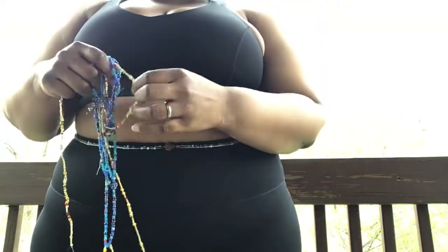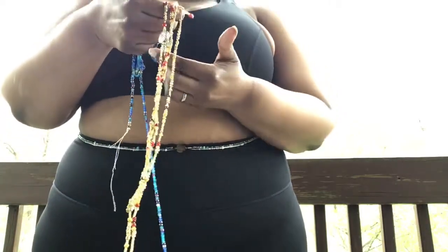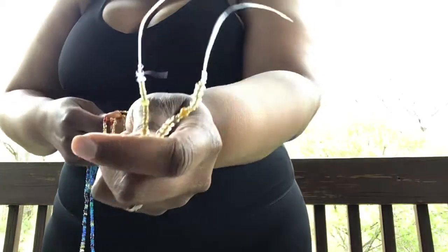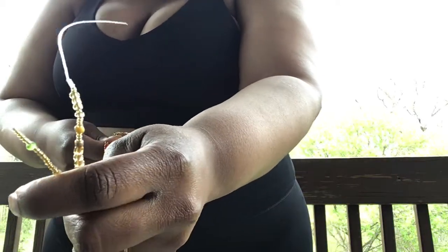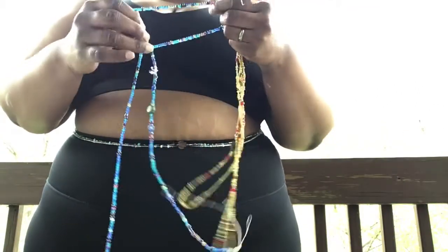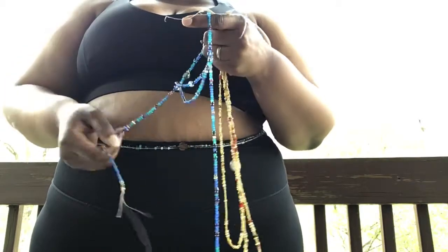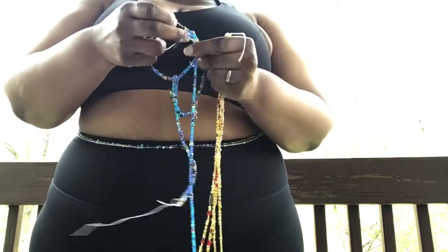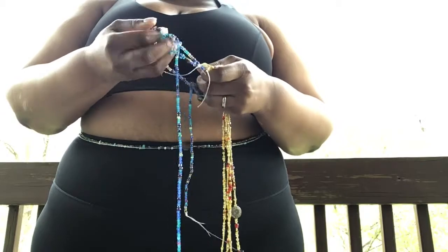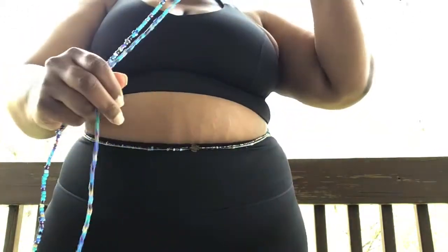I'm going to go through tying both options that we offer. We'll have the removable version — this strand is made on a semi-stretch cord that allows it to be removed. I never take mine off though. And then we'll go over how to tie the permanent option that's made on a cotton string. You never take it off, and unless you cut it or the string pops, it's not likely to come off.